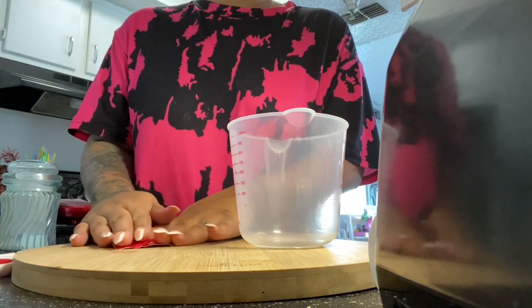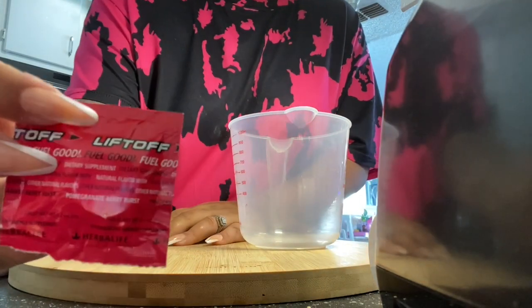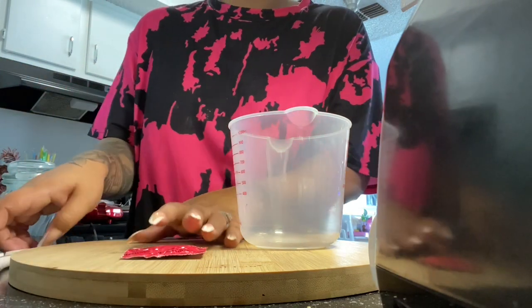Hey guys, welcome back to my channel. Today we are doing two loaded teas using pomegranate liftoff and we're going to start with Purple Rain.